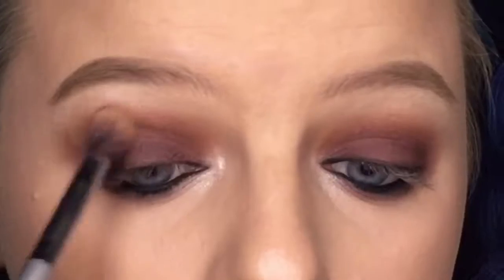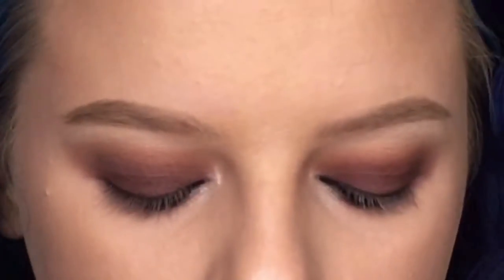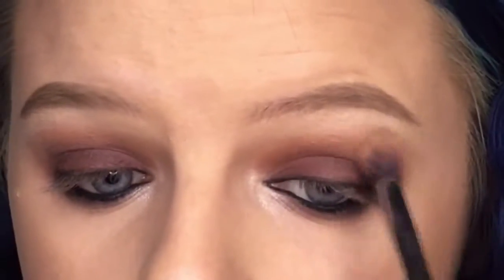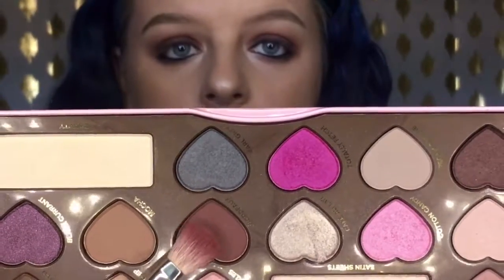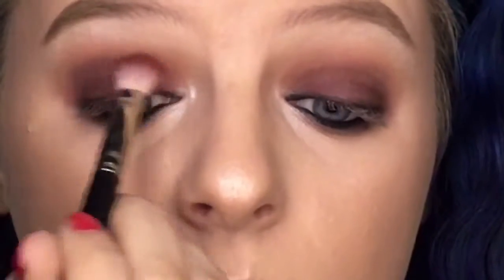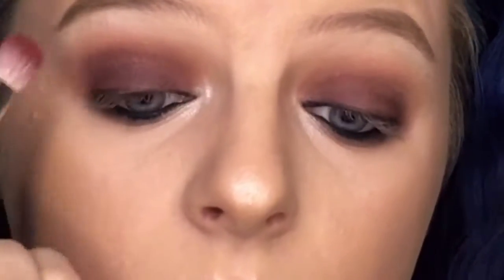I'm taking that same shade and highlighting the brow bone as well. I felt like it wasn't blended enough, so I went back in with that peach shade and the darker red and just blended those colors out a little bit more.